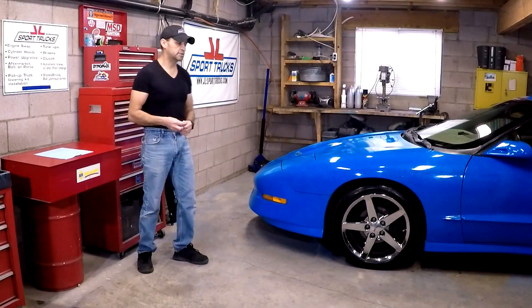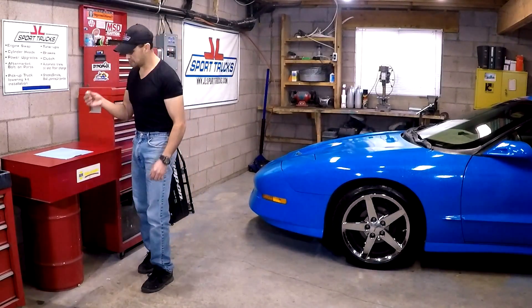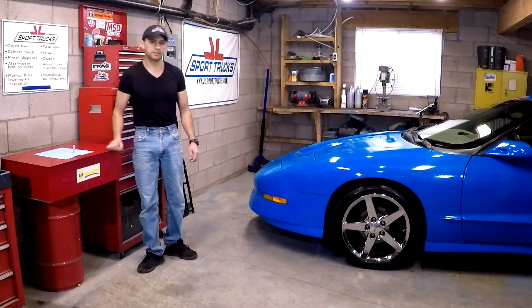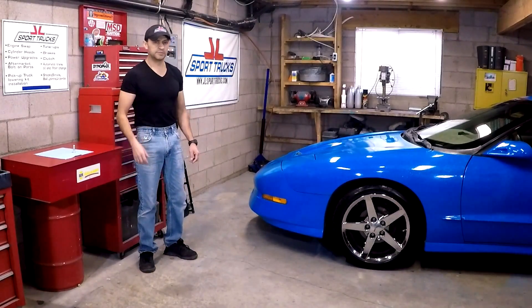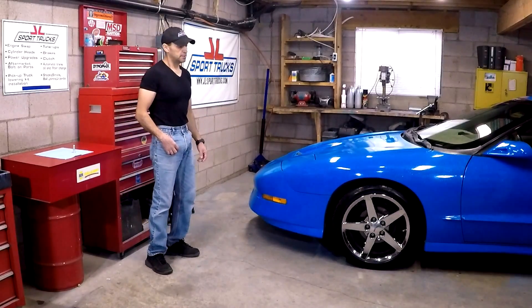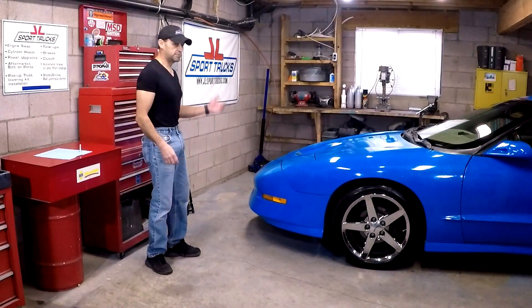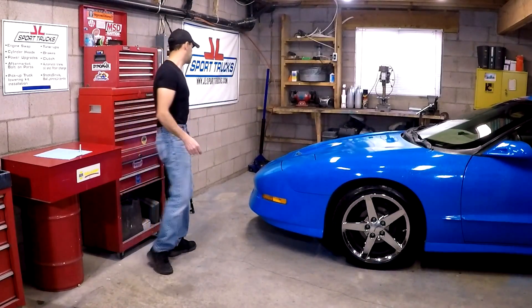In today's video I'm going to be replacing a broken wheel stud on this 4th generation Pontiac Firebird Trans Am. This is a very simple procedure, but if you've never done it you're going to learn how to do it in case you run into this problem in the future. The first step is to lift the car up and remove the wheel where the broken wheel stud is located, which in this case is the passenger side.